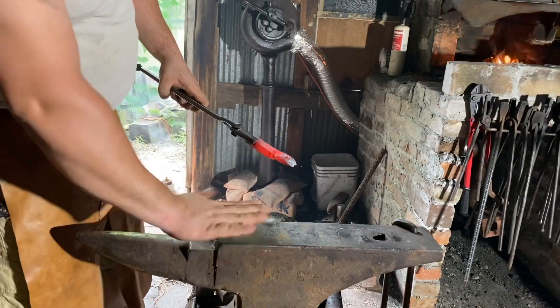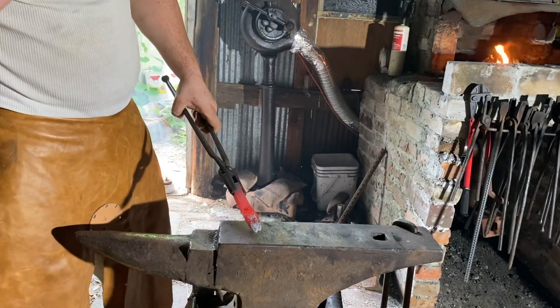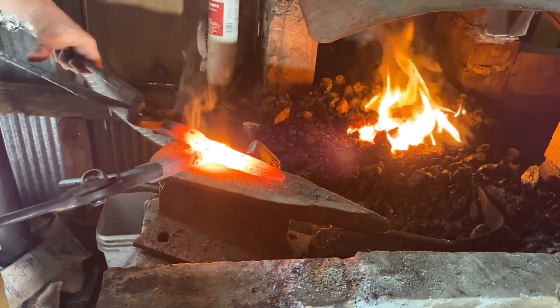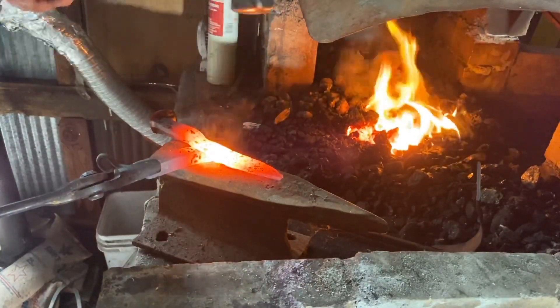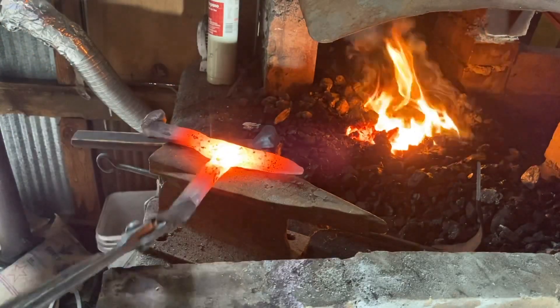Now we'll set up the forge welding anvil, take it over to the fire, and put these two pieces together. There are two pieces tacked together — let's put them back on the fire.